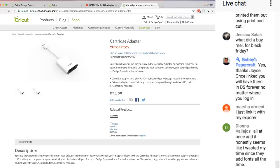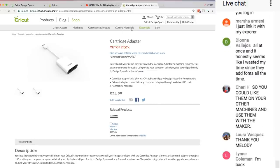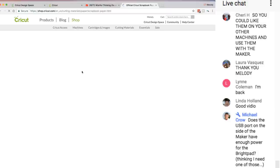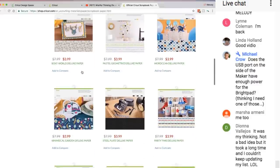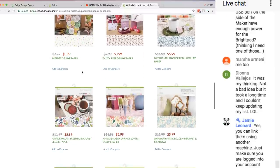Jessica's asking what I bought for Black Friday — I bought a little too much. When they had the buy two get one free sales at 40% off, I bought a lot. I am stocked up. I bought a lot of paper — I bought all of the paper. I didn't buy the regular card stack because I have so much of it, but I bought all the specialty paper packs I didn't have. Michael, does the USB port on the side of the Maker have enough to light the Bright Pad? I think it does.